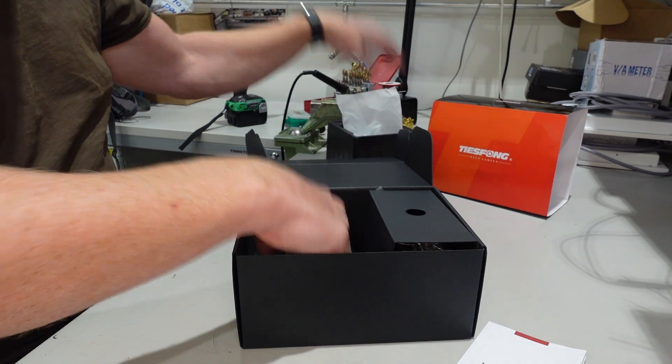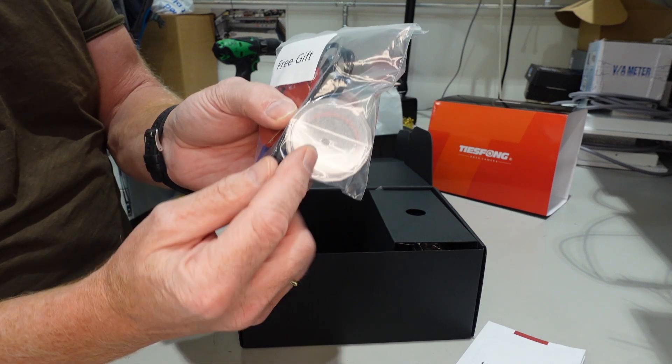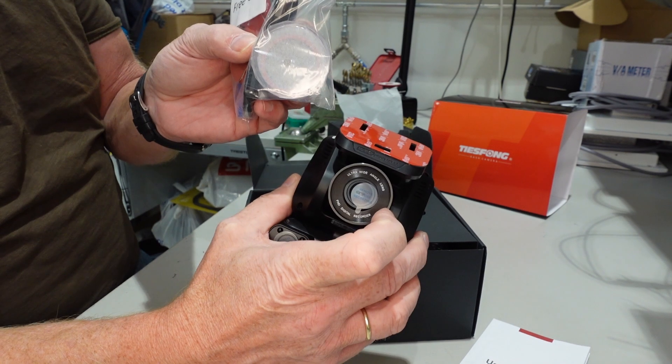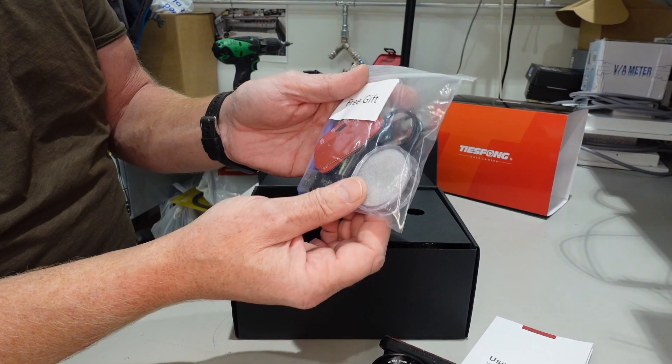Under the first plastic cover you have a bag with a free gift. Here we also have the polarizer filter, which fits on the front here. That is an excellent option — not many cameras have this one. It's really good to remove the glare in the window. We will take a look at that when I install it in the car.